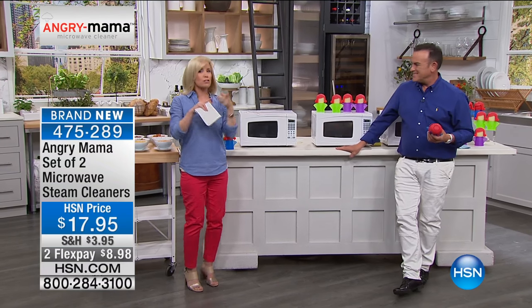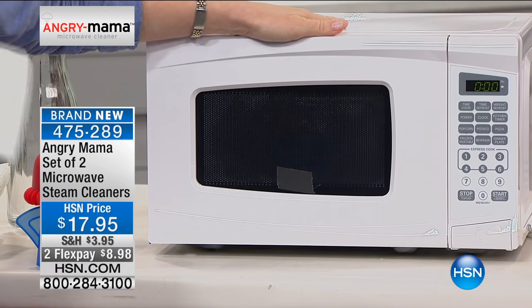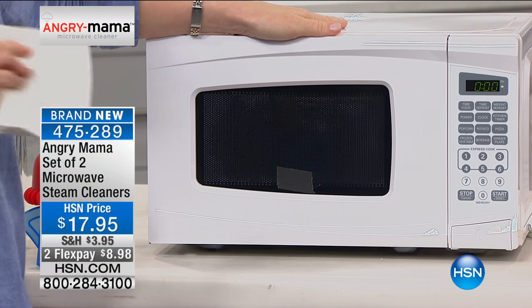There's no scrubbing, no scraping, it's all natural, no toxic chemicals — it's just vinegar and water. This one just went off. You set your microwave for seven minutes and walk away.